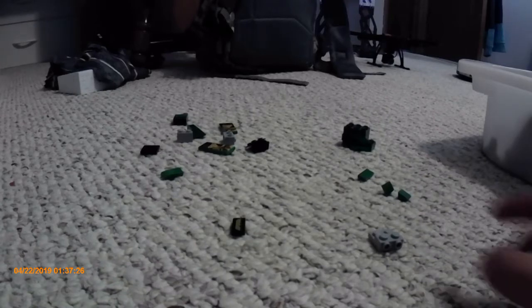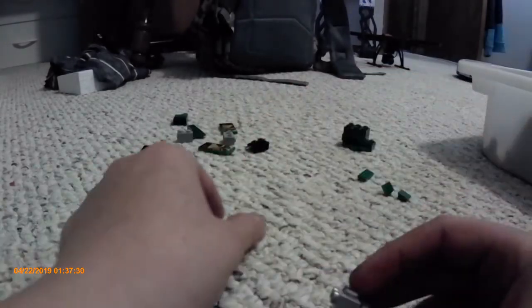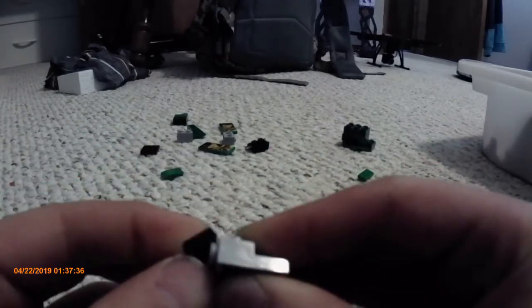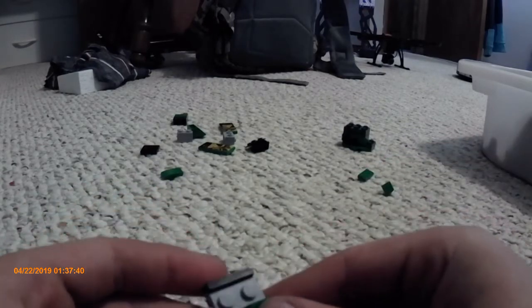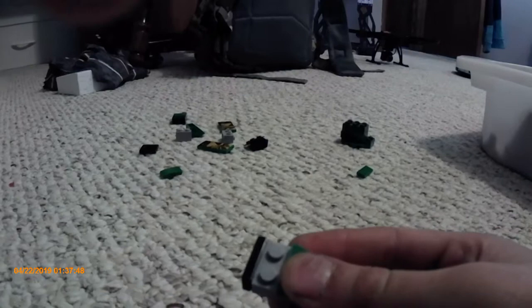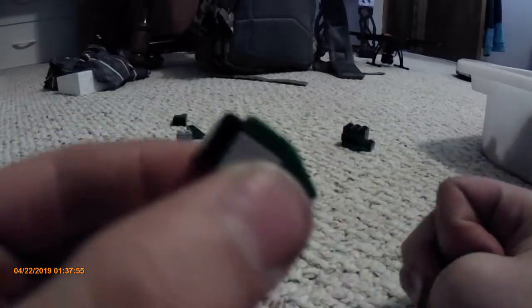So, the first thing you're going to need is this little thing right here. Then you're going to need a little Defender thing. Then, snap it on. Then, grab two of these green ones, snap those on. And then grab that green, snap that on. Great, you got the first step done.